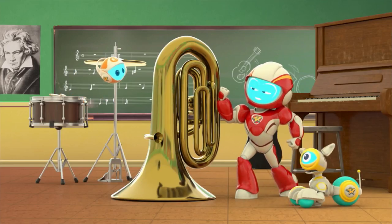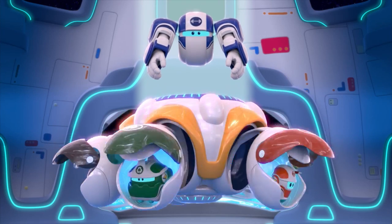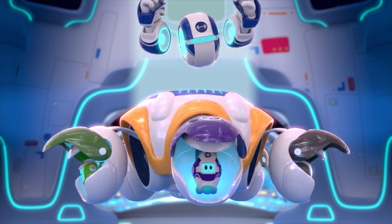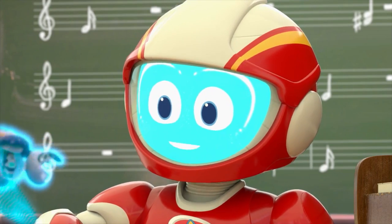We need more muscle on this mission. There's a bot for this job — which one should we call? Who's the strongest of them all? Big Bot, activate.